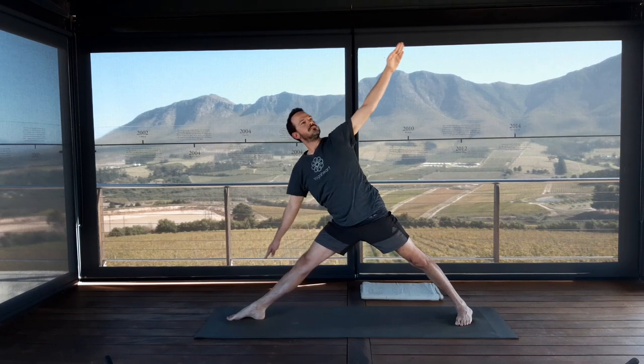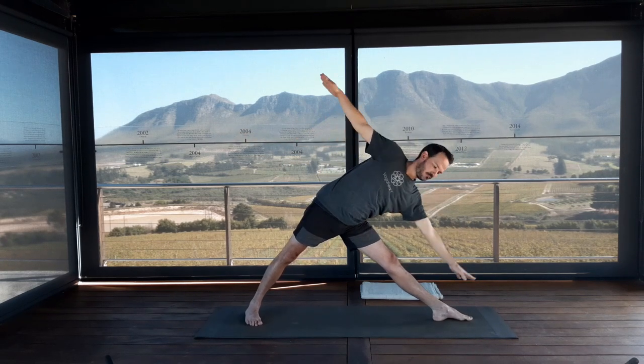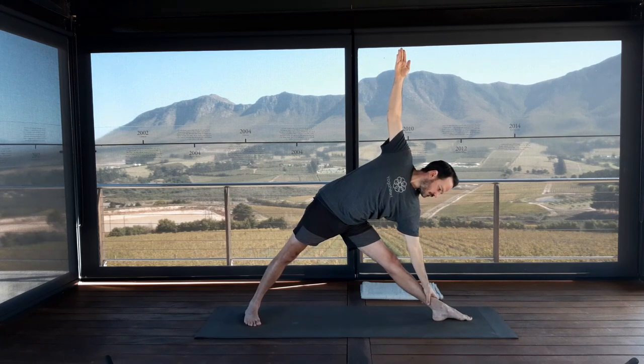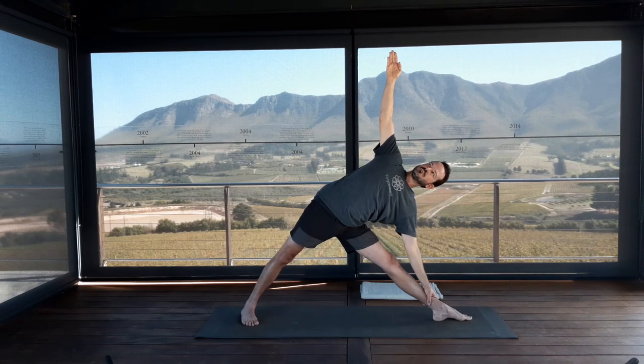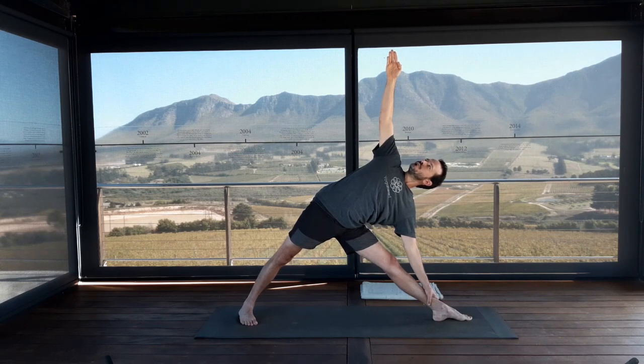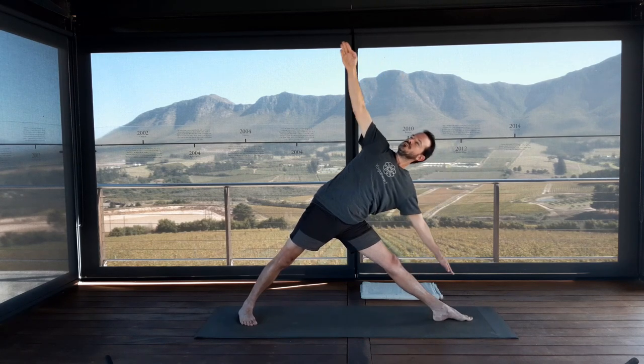On your inhalation, pull your trunk back up, toes forwards. Rotate your entire left leg 90 degrees, right big toe in. Take an inhale to prepare. Exhale, reach to the left — left hand down, right arm up. Move your left sitting bone forwards as you open your chest and roll your right side ribs back, left side ribs forwards. Keep lifting the sternum to crown, legs strong, pull up your kneecaps. On your inhalation, lift your trunk all the way back up. Exhale, toes forwards, lightly step or jump the feet together.